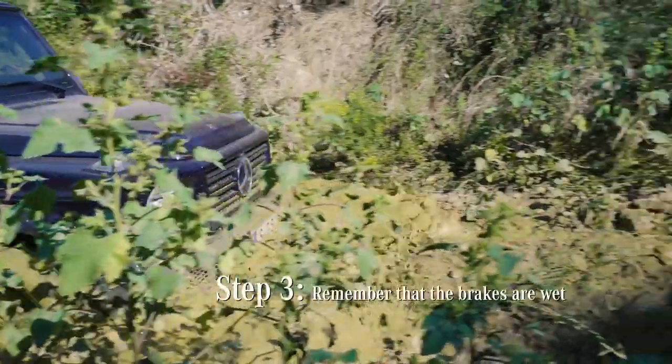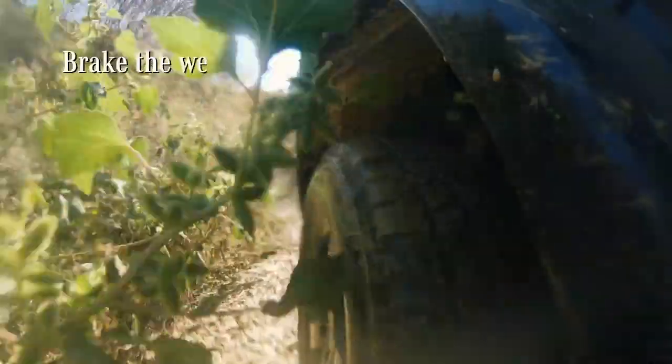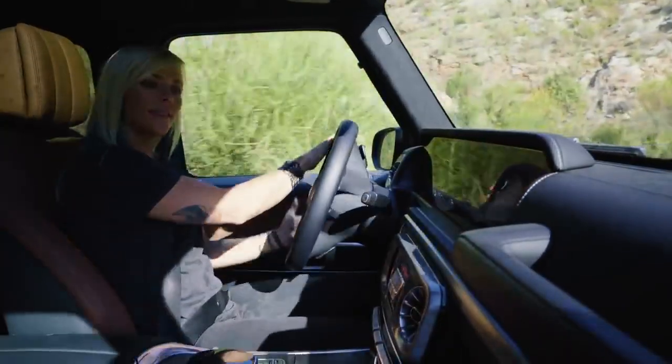Remember, when you exit the water your brakes are gonna be wet, so they're not gonna function like normal. Tap your brakes to dry them off a few times, and it's as easy as that.